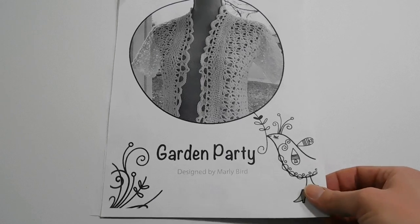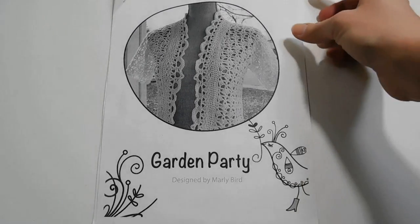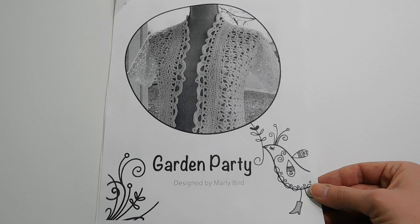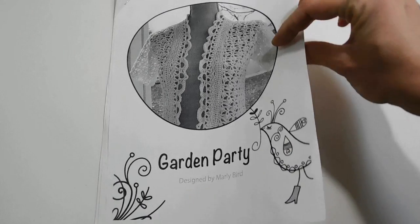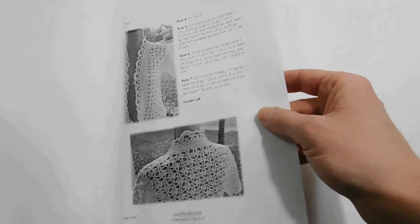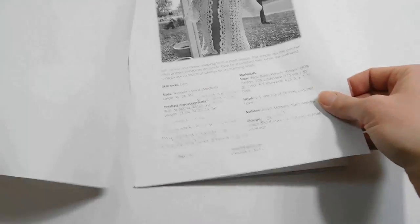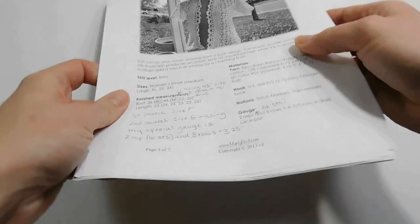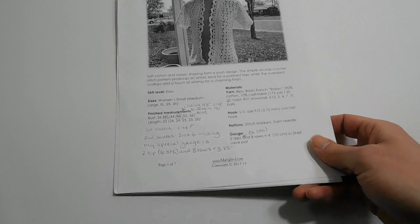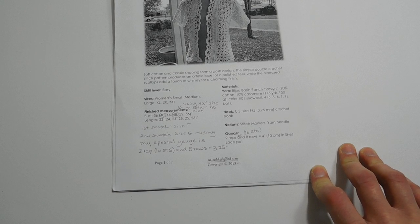I wanted to go into a little bit more about the crocheted sweater I'm working on. It's called the Garden Party sweater, designed by Marley Bird. This is the most updated version of the pattern — some people found errors and Marley Bird updated it. It has charts and a schematic in the back, which is really helpful. The thing I wanted to talk about is the gauge, because a lot of people on Ravelry were having questions about finding the gauge for this sweater.